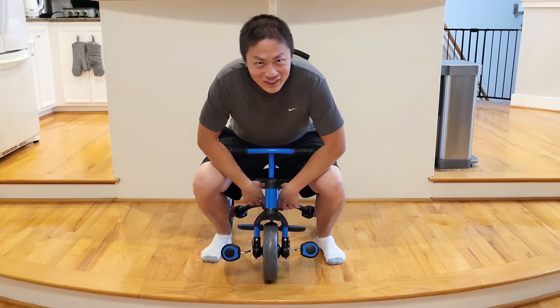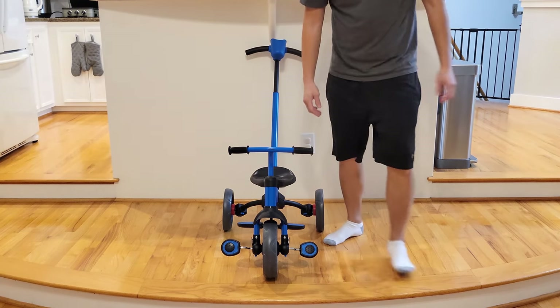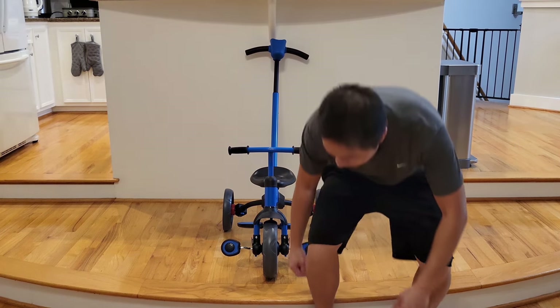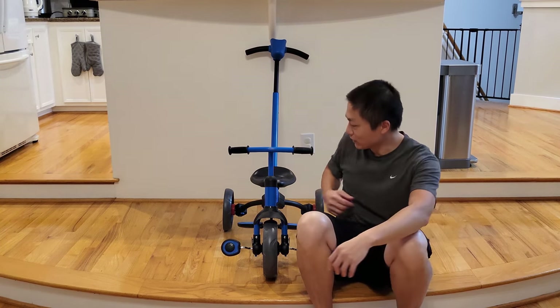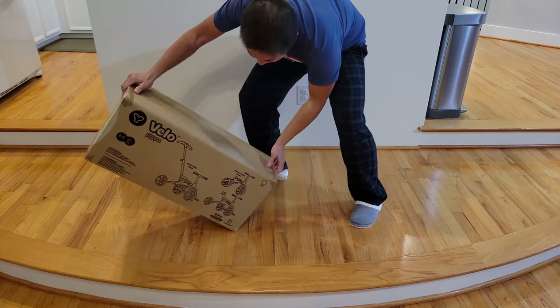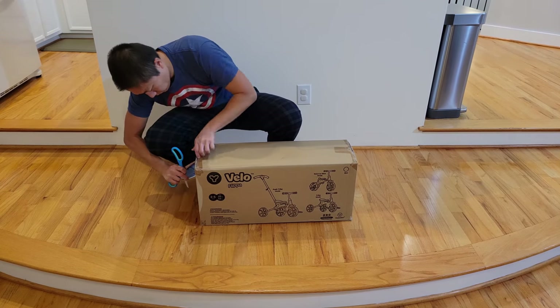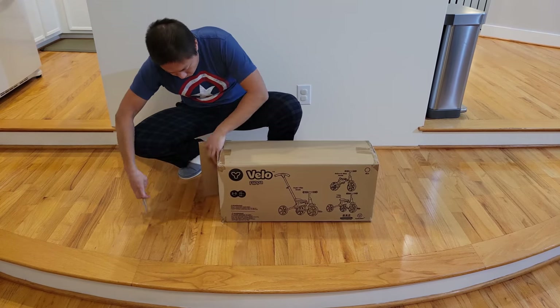Oh, this hurts. I'm not really sitting on it, I'm just squatting. Anyway, hello and welcome to New Parenting Training. So today we're going to talk about this Velo Felipa 4-in-1 toddler trike. We got this because our kid right now is over 2 years old.